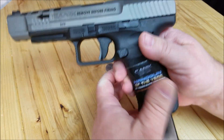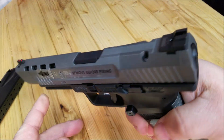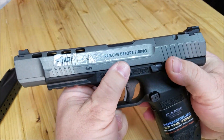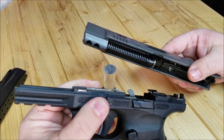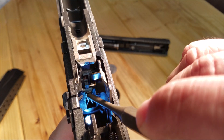First thing we need to do is drop the magazine, make sure the trigger's pulled, and we're not loaded. Then pull the slide off — it disassembles very much like a Glock. Pull the little pins down here and it slides right off.